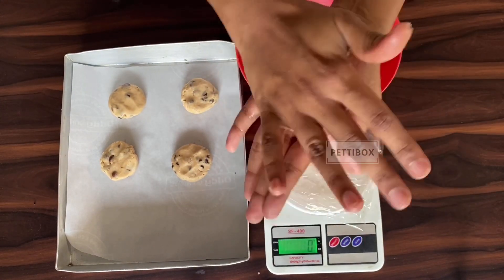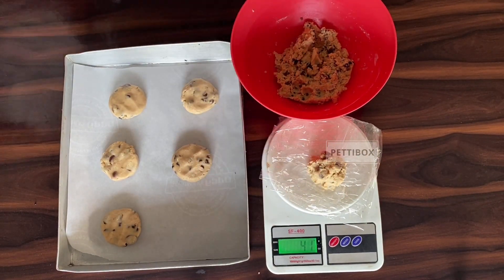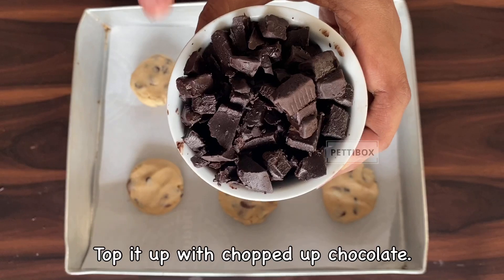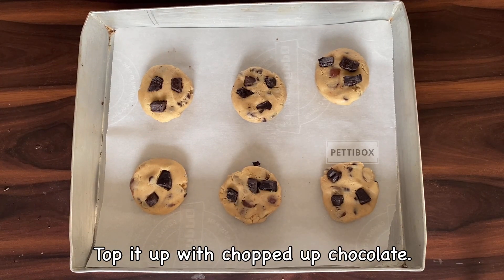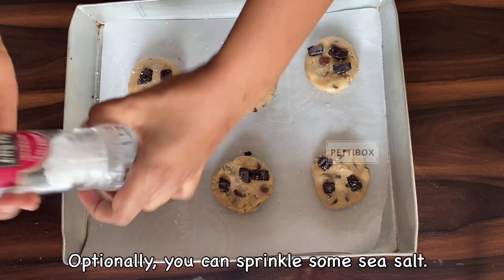If you want to freeze the dough, weigh out cookie balls and freeze them in a Tupperware or a tray covered with cling film, then bake as and when you want. Top the cookies with some chopped up chocolate, and if you like a sweet and salty flavor, sprinkle them with some sea salt.